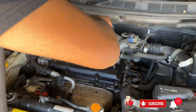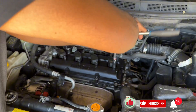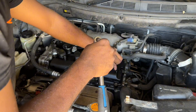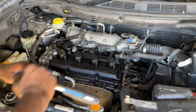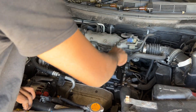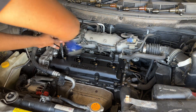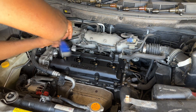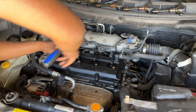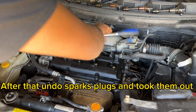I'm going to remove the spark plugs from the car. After that, I undid the spark plugs and took them out.